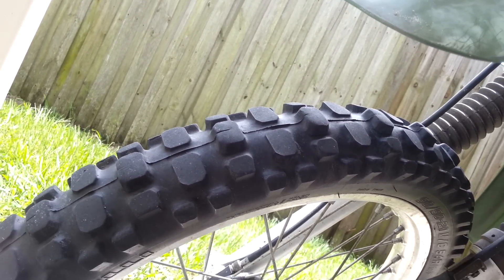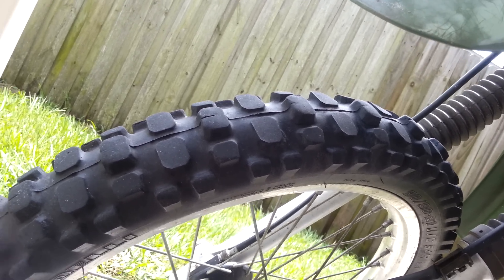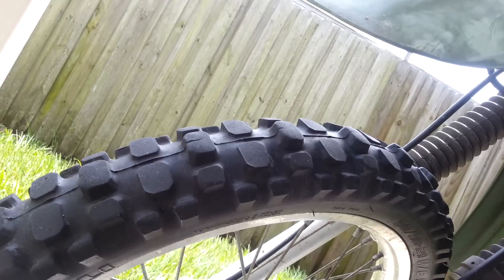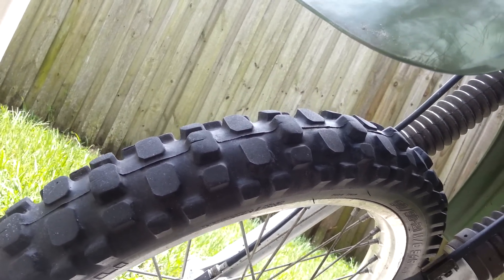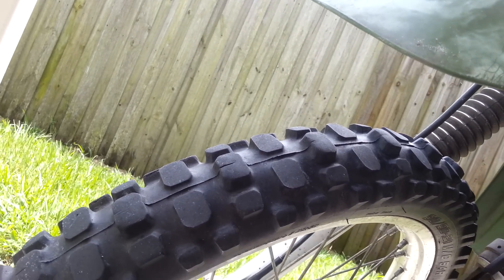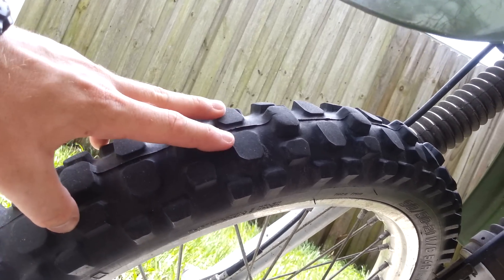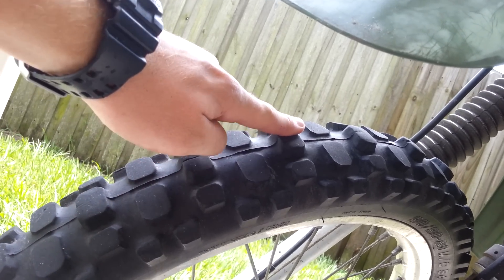This is my review of the Pirelli MT21 knobby tires — they're 90% off-road, 10% street. This is the best view I can give you to describe what's happened with these tires. You can see the lug pattern: it goes from two short ones up to a single tall one.